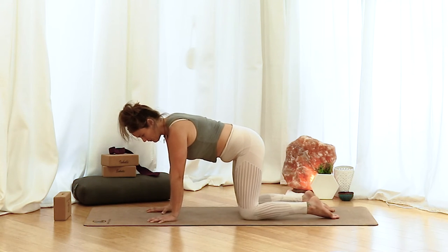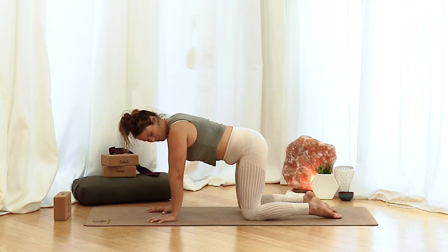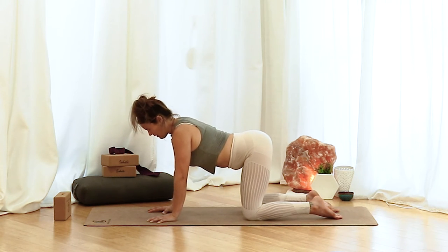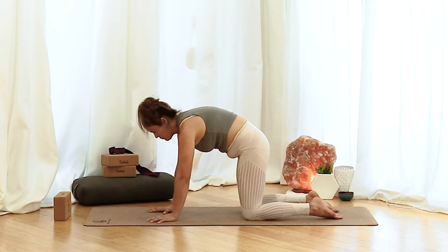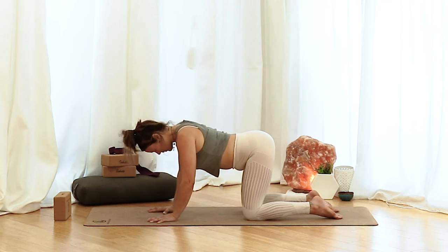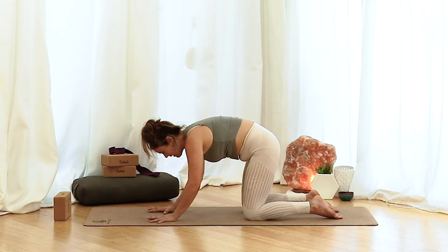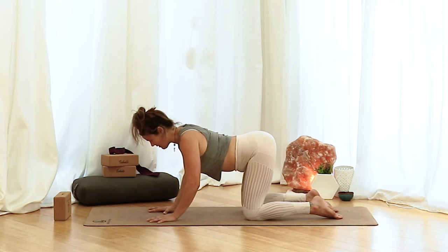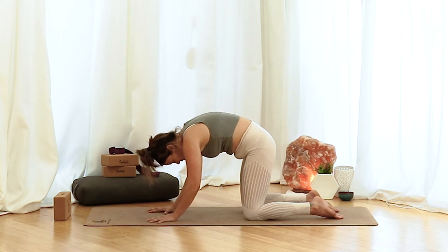In tabletop, give your fingers a little claw into your mat, hands are underneath the shoulders, knees are underneath the hips. On your inhale, drop the belly, open up the heart, lift the head. Exhale, tuck the tailbone, round up through the spine, head drops last. Inhale, drop the belly, open up the heart, lift the head. Exhale, tucking, rounding. Move through a few more now at your own pace, tuning in with your breath. If you want to go a little faster or slower, whatever feels right to you.